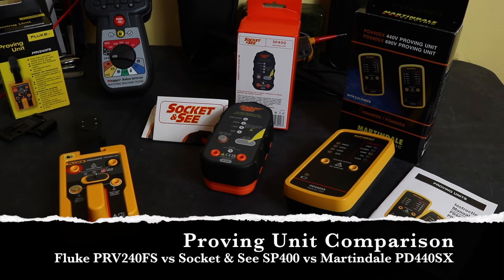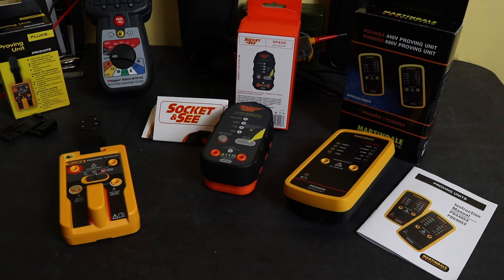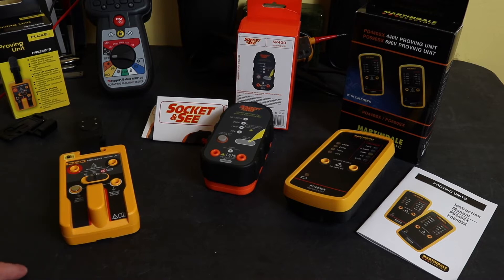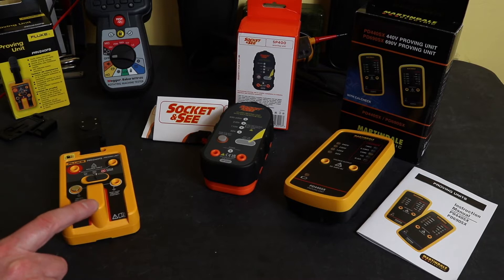Welcome back to the channel. In this video I'm going to look at two new proving units I've purchased, comparing them against my existing proving unit from Fluke. This Fluke unit is the PRV240FS — I've reviewed this unit before and I'll stick links in the description below. Basically this unit can do AC and DC at 240 volts and it also has the field sense function.